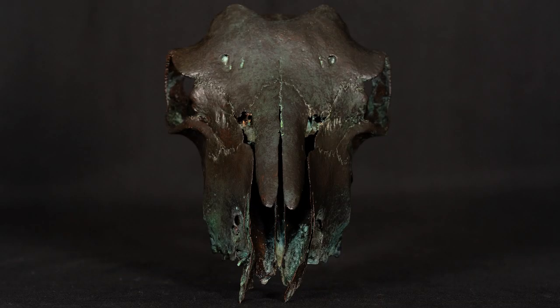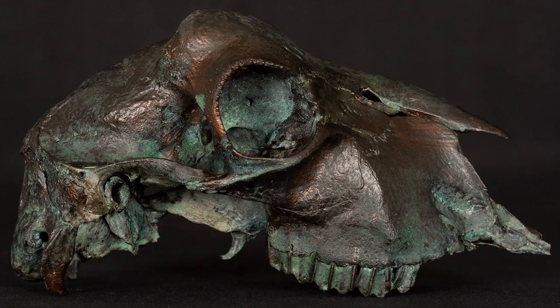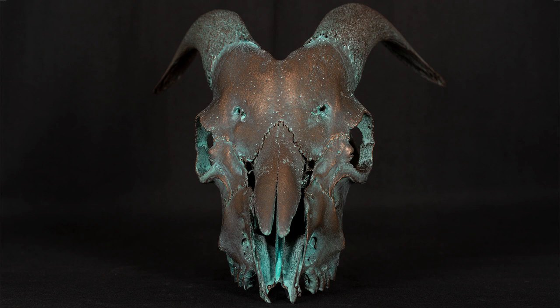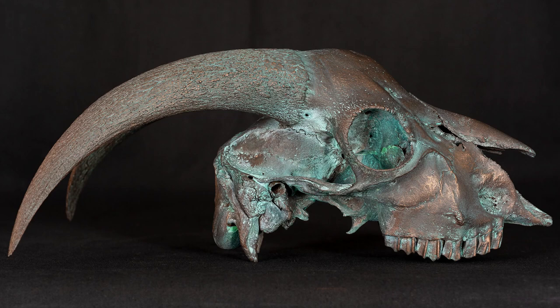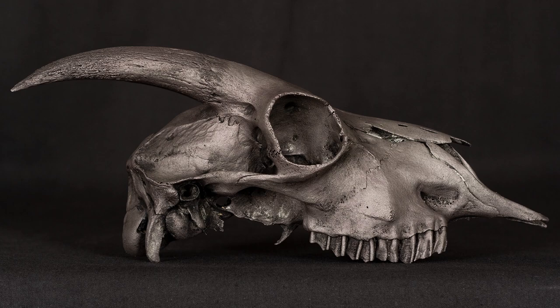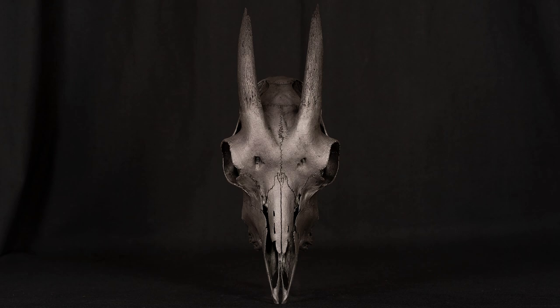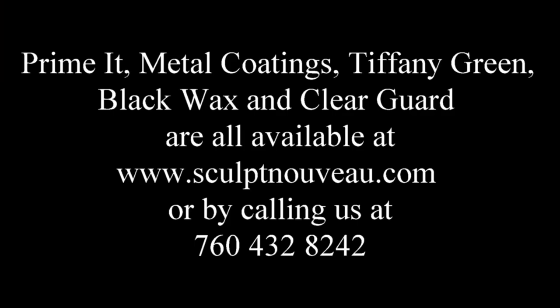Here are the final pictures — front, a couple of sides, and top-down. The Bronze B with Tiffany green has that patina pulled back with the towel so you can see the original bronze coming through — an old, just-turning-green look. The Bronze C was polished with steel wool, so you can see much more of that brighter bronze. Basically, if you want to polish get the C; if you don't want to polish get the B — that's the determining factor. The Silver C with black wax turned out really nice too. For questions, Primate Metal Coatings Tiffany green, black wax, and clear guard are all available at www.sculptniveau.com or by calling 760-432-8242.